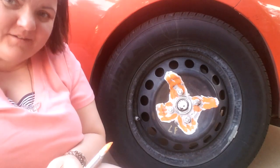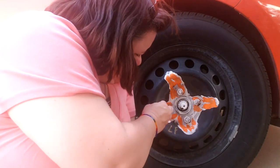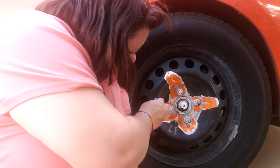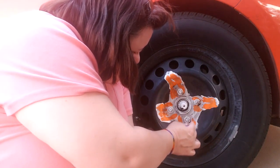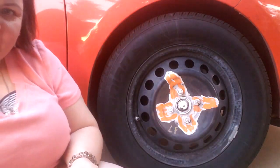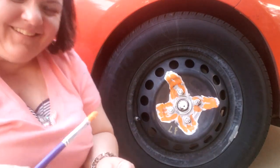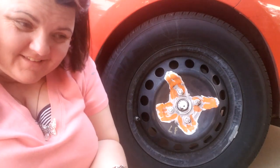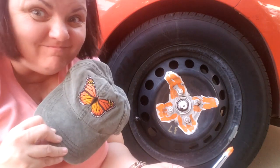I cannot believe how delusional I was to even think I could do this project. I had an idea in my head and I thought it would work out really well. It does not look like a butterfly. Look at my reference — does it look anything like the reference? No.